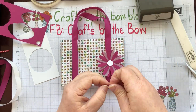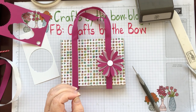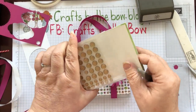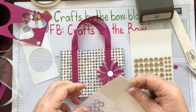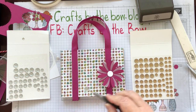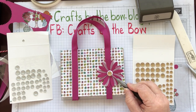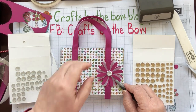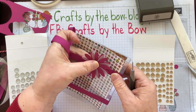I'll just change that and pop a faceted gem on. They come in gold and silver — I'm not quite sure which colour I want. Here it is with the silver — let's look at it in the gold. I think I'm going to go with the silver, I like the silver. Or maybe the clear — there we go.